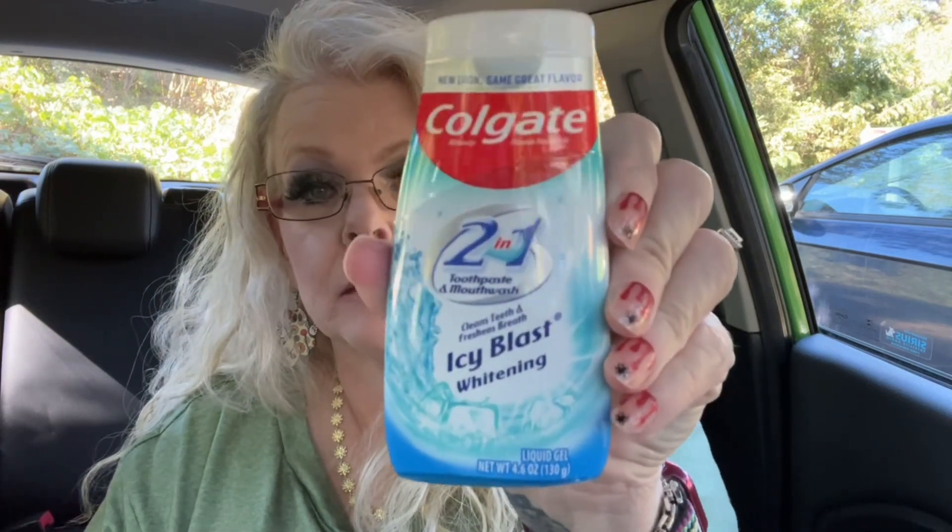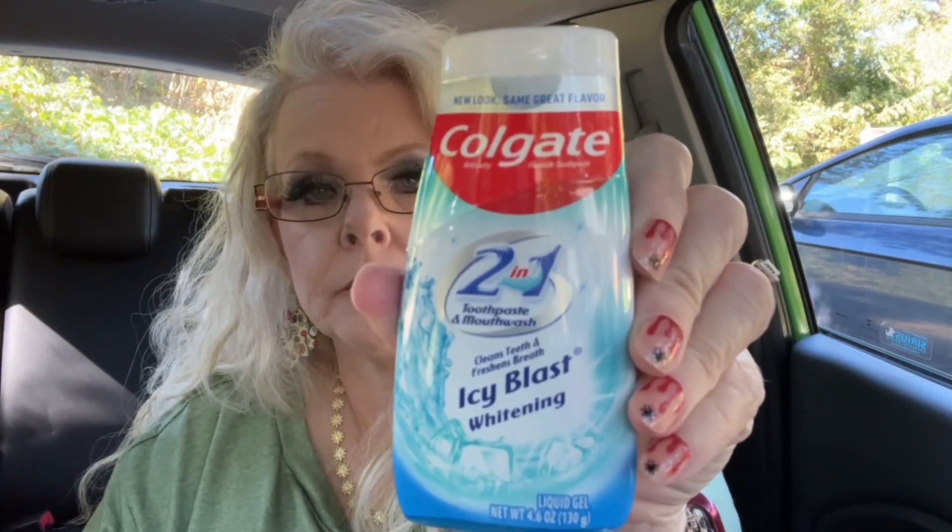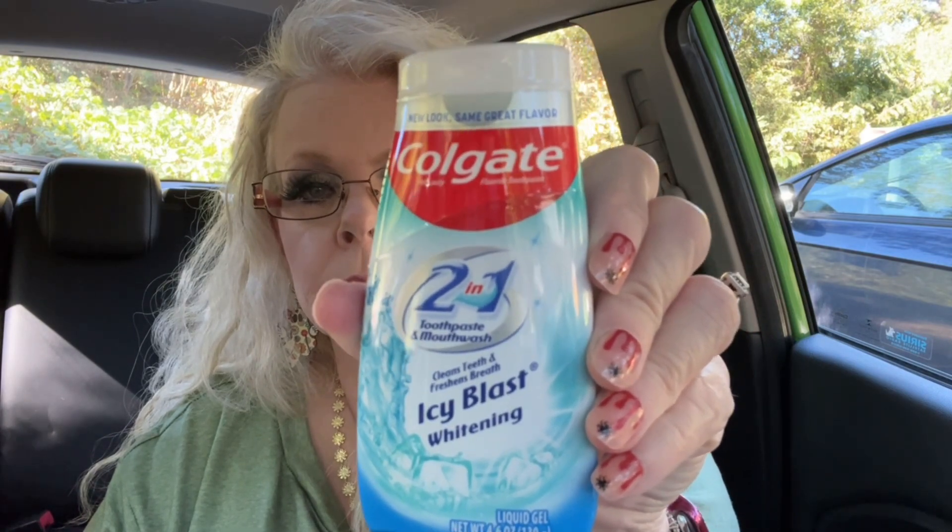My hubby saw someone hauling this in another haul — it's the Colgate anti-cavity fluoride toothpaste, a two-in-one toothpaste and mouthwash in Icy Blast Whitening, 4.6 ounces. He got that. And then my old standby, Dawn dish soap — this is 7.5 fluid ounces.